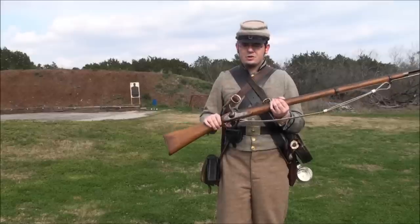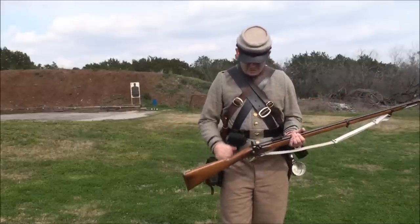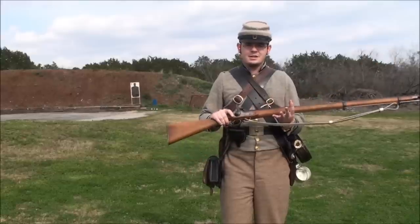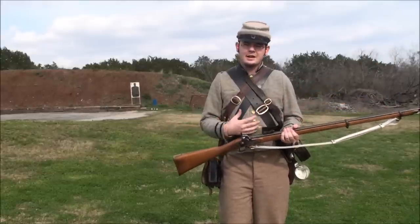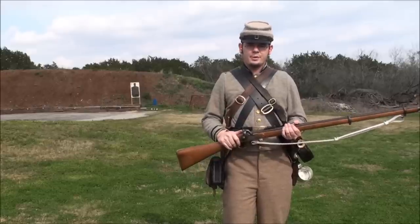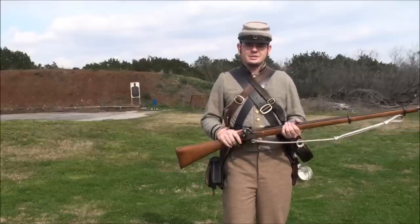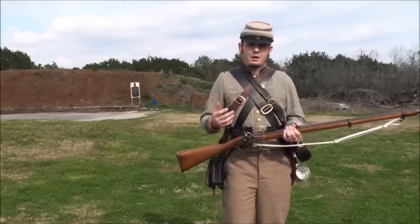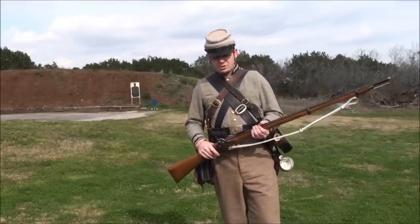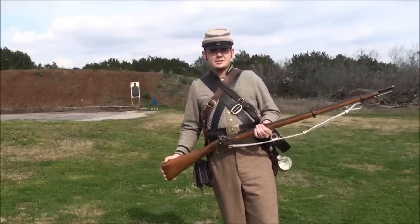The only way to take a really good objective look at the musket is to be in full regalia, because the musket was part of the entire kit that the soldier wore. Because of the very nature of it being a musket — a muzzleloader — you had to have accoutrements. So it was very much a part of the whole system, and to take an accurate look at it, we're going to have to present you the entire system.